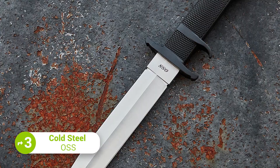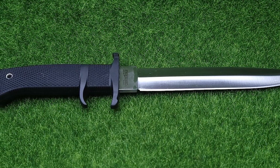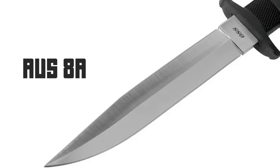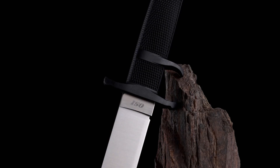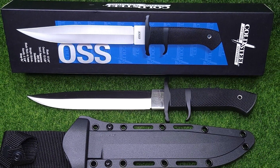Ready for an edge? Get all the cutting power you need with the Cold Steel OSS. This high-performance large dagger-style fixed blade is perfect for any tactical usage or outdoor adventure. With an AUS-8A blade and a satin finish, it's not only sharp but also incredibly durable. Plus, with a black Kraton handle, users will have the ultimate grip and control, while a convenient Kydex sheath is included for easy carrying.